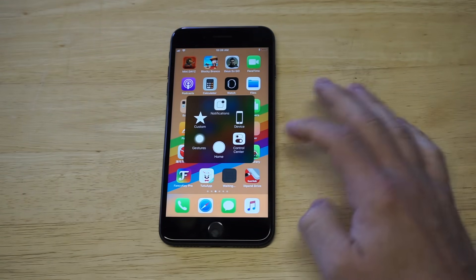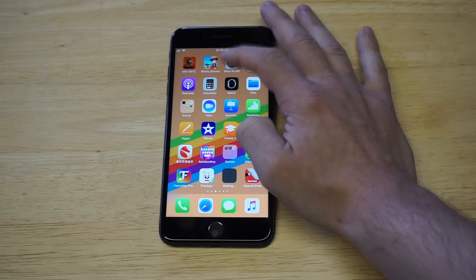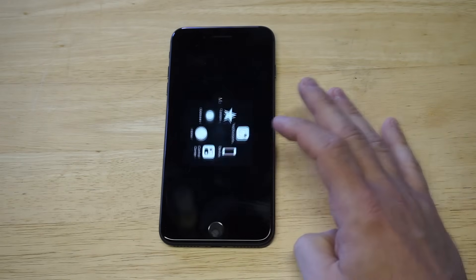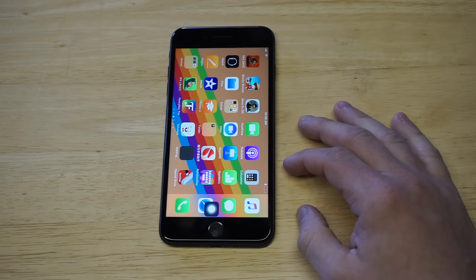This is a workaround if you're having any issues with your home button on your iPhone 8 or iPhone 8 Plus. Let's say you're playing a game and need to go back to your home screen — just tap the little icon, click Home, and it'll take you back to the home screen.